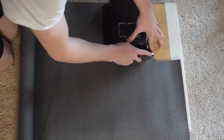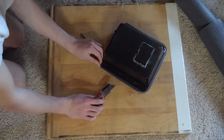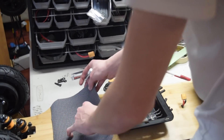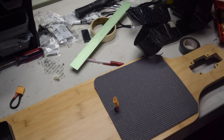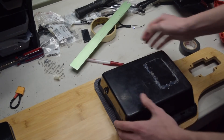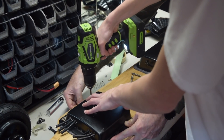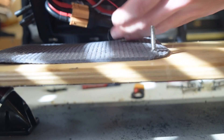We used an old yoga mat to cut out a piece of foam in the shape of each enclosure. This creates a seal that dampens vibrations between the deck and the enclosure, and also helps keep water out — very useful, though not strictly necessary. Once both enclosures were in position, we drilled holes through them and the deck so bolts could go through. We placed each bolt through the top of the deck, through the yoga mat foam, and then through the enclosure, and screwed a nut onto the end.